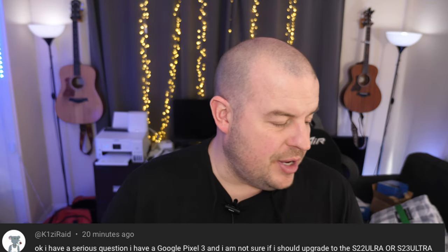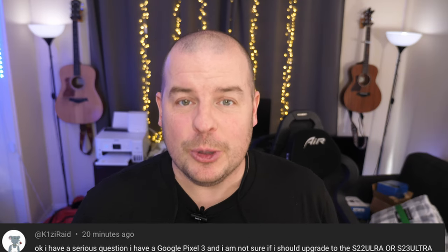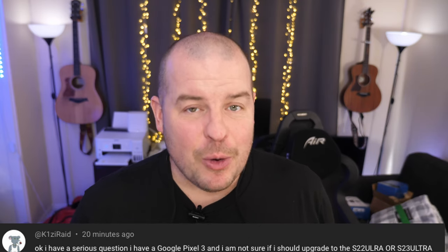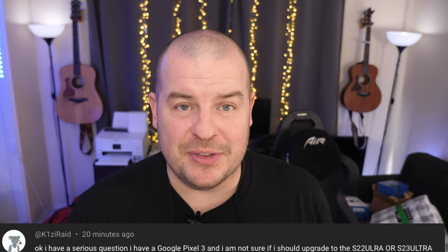Kelsey Raid is saying: I have a Pixel 3 and I'm not sure if I should upgrade to the S22 Ultra or S23 Ultra. Without a doubt, get the S23 Ultra. It will be a better phone. The S23 Ultra will be the best phone Samsung puts out spec-wise all year long. If you want the best they have to offer, get the S23 Ultra. Even price-wise, a couple hundred bucks difference — I would still say get the S23 Ultra over the S22 Ultra if you're jumping in brand new.